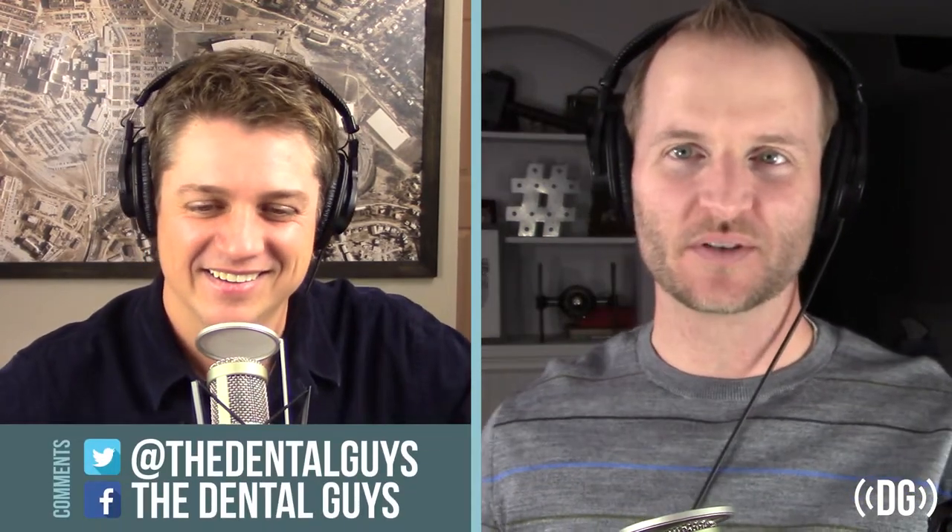When we first started this podcast, we said, 'What would be a couple of people who, if we got on the show, we would feel like we finally made it in the dental nerd world?' And one of them was Frank Spear. When we got to have him on the show, it was pretty surreal the first time. I've talked to him a couple of times and I feel like we have a good connection with him.